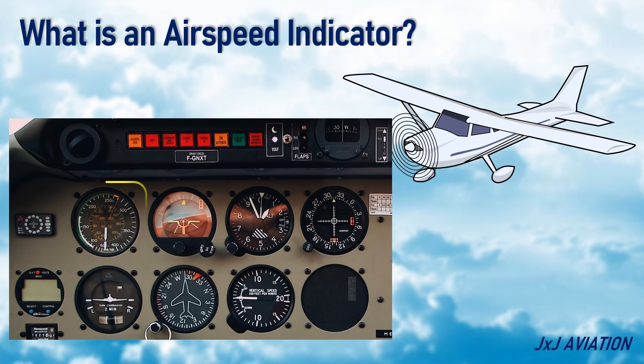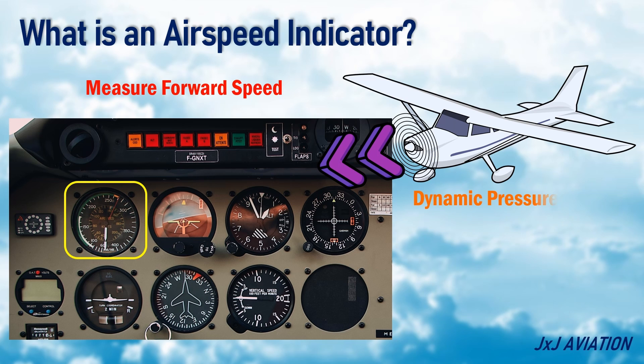The airspeed indicator is used to measure the forward speed of an aircraft. This instrument measures the dynamic pressure when an aircraft is moving forward. This pressure moves a pointer which indicates the airspeed of the aircraft. In addition to the airspeed markings, there are other color-coded markings on this instrument, which indicate certain airspeed limitations.